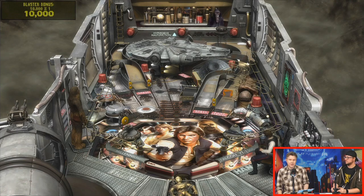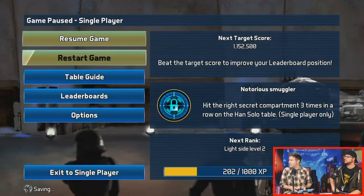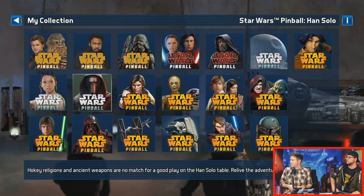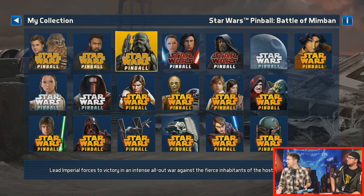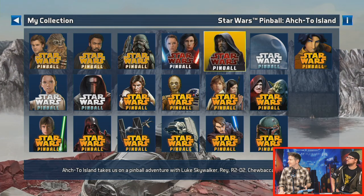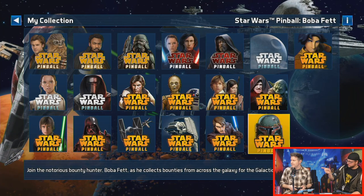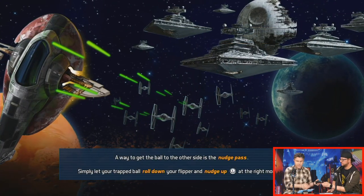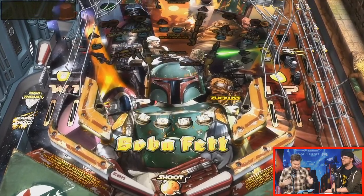Someone's asking if all the Zen Pinball games are on Switch — this is Zen's Star Wars Pinball game specifically. Let's show a different table. We have the Han Solo table from the Solo movie, the Battle of Mimban — I don't know what that is — a Last Jedi table, Rogue One, Clone Wars, and a Boba Fett table. It looks like there's space for two more, and I'd imagine two more tables might be coming after the release of Rise of Skywalker.